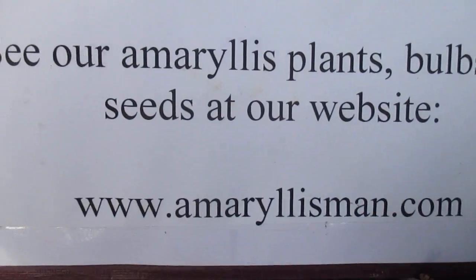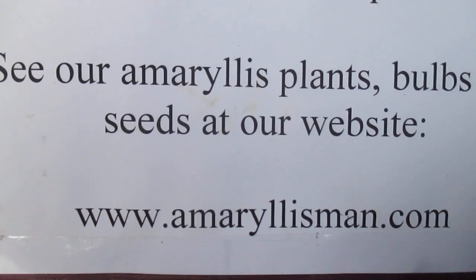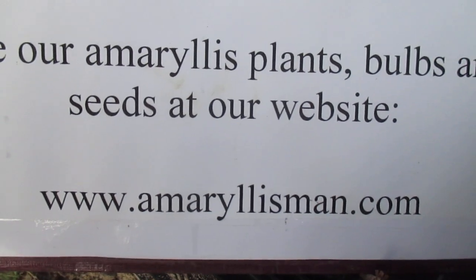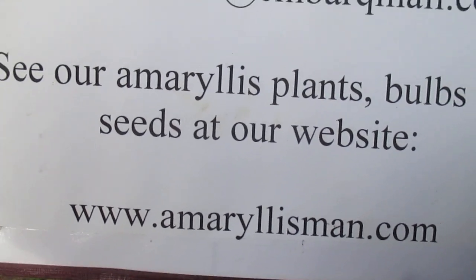Remember, you can pre-order your Amaryllis fall bulbs — they'll be coming in October and we'll ship them to you. See you a little later, bye bye!